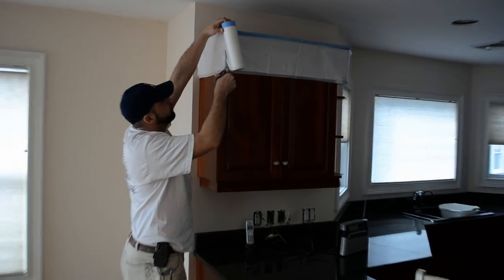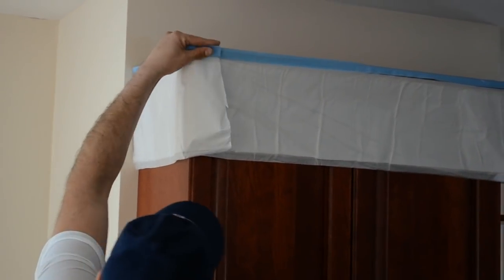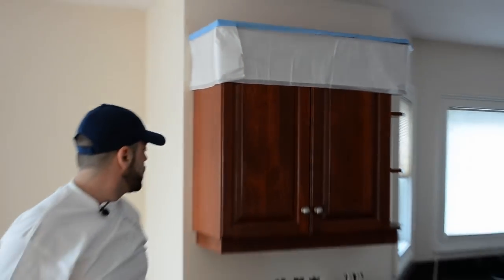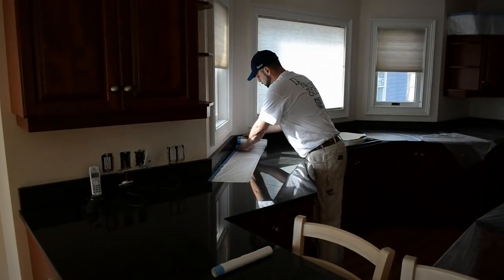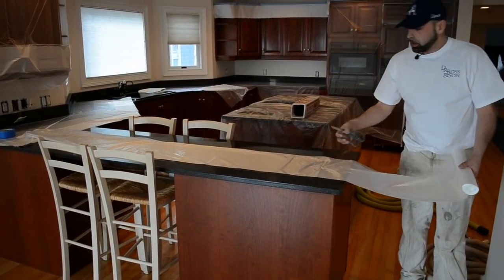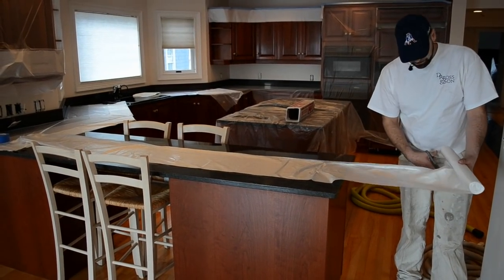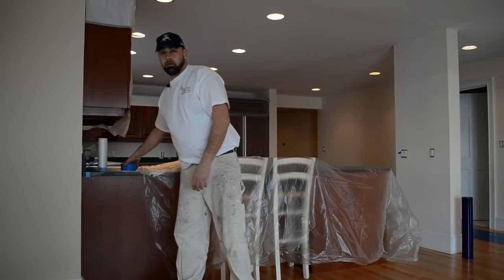I like to use a pair of scissors instead of a razor blade to get a much better cut, a much cleaner line. Make sure when we pull it down that it has no bare spots. We're going to lay more plastic over all these countertops. Always leave some overhang when you're cutting the plastic because you do want to protect these sides as well. That way we don't have to put any more tape on things than we need to, and we run less risk of pulling any of the finishes off.